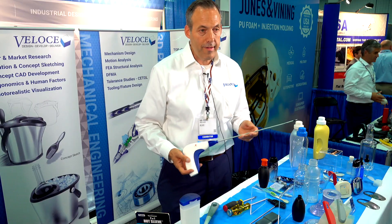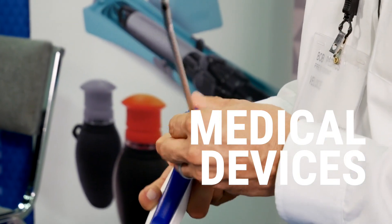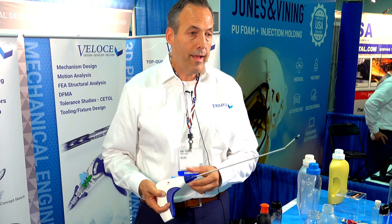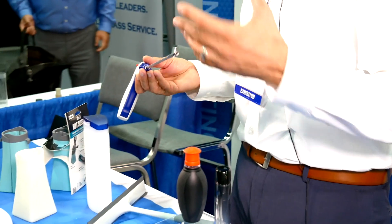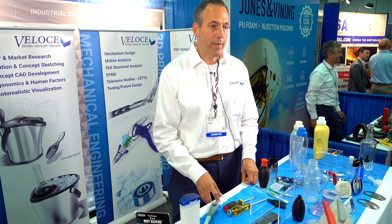We do a lot on the medical device side as well. We designed the mechanism for the articulation on this medical device. Clients come to us for the mechanical design, and we do all the documentation required, all the analysis required, and tolerance analysis — all the engineering efforts that go into a medical device. I worked for US Surgical and Covidien for 11 years, so I have a strong medical device background, which has always been a great fit for us.